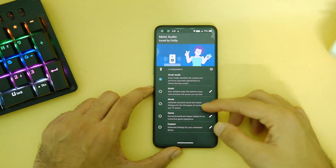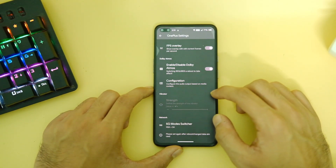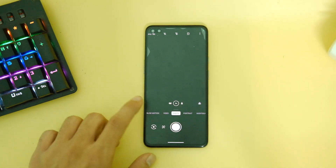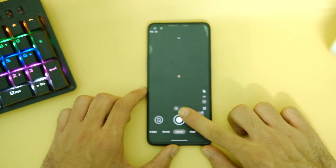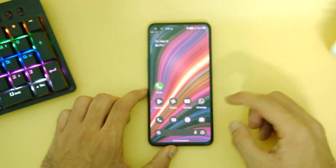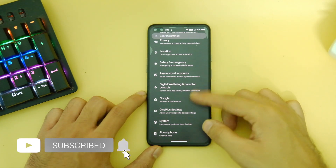We also have Dolby Atmos here and it works just fine — it does improve the audio quality a bit while listening to music. We also get the OnePlus camera app built-in, and the GCam mod also works fine with all the cameras. Links to that are just below the like button.